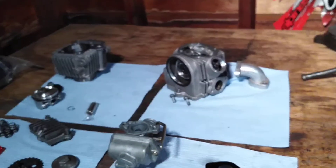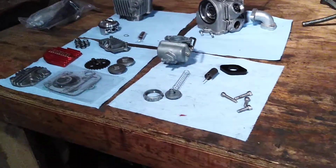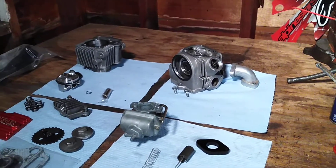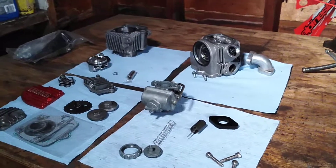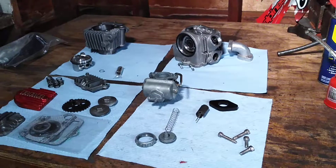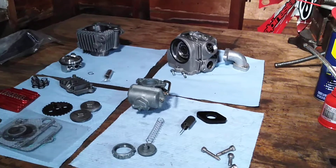I actually put the high-flow oil pump away because a few people in comments on Dumper Talks and similar forums said they weren't running it and didn't notice a difference. Also, my engine is a 70cc engine, and the 70 motors have a thicker crankshaft rod, better-flowing oil pump, and a stiffer, more heavy-duty clutch compared to the 50 motor.